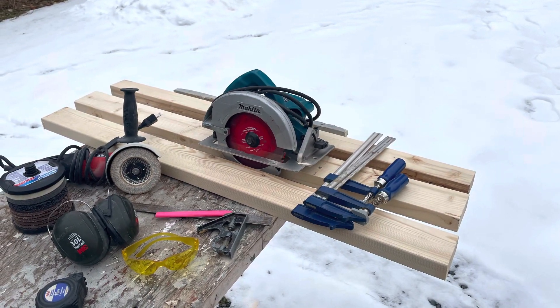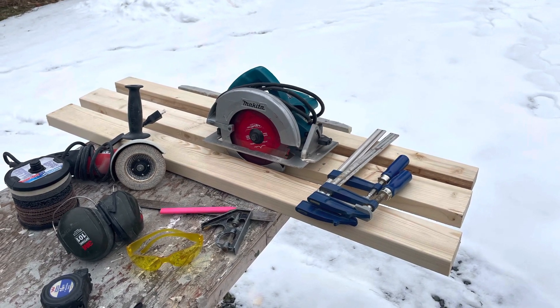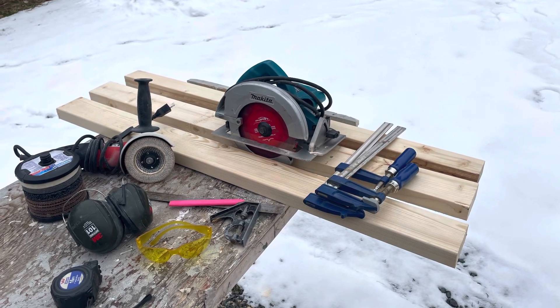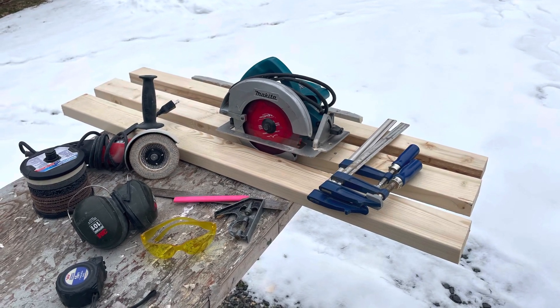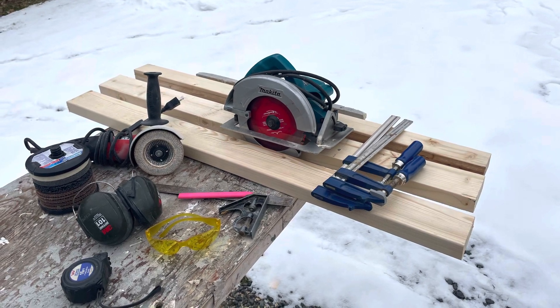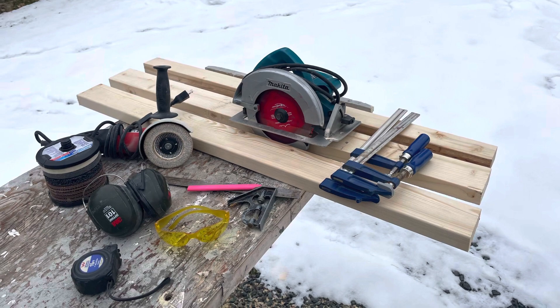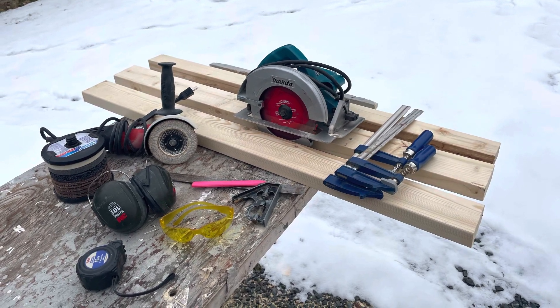Here's the tools I used — basically just a skill saw, a grinder, screwdriver, clamp, and all the necessary safety gear. If you're not experienced with these tools, you should probably get someone who is, just for safety reasons. Be careful. Safety first.